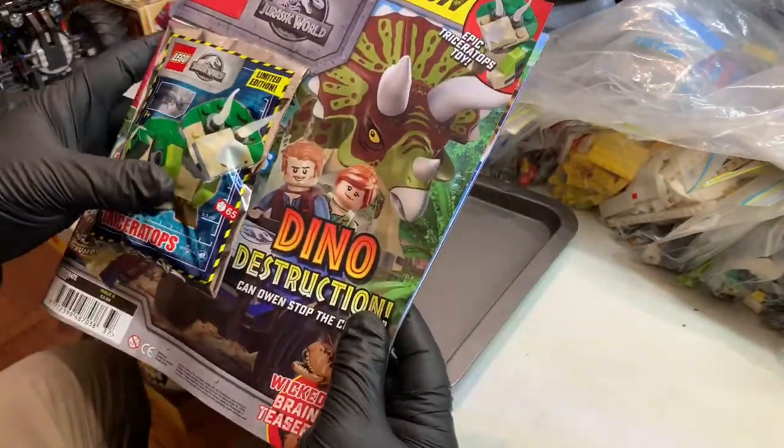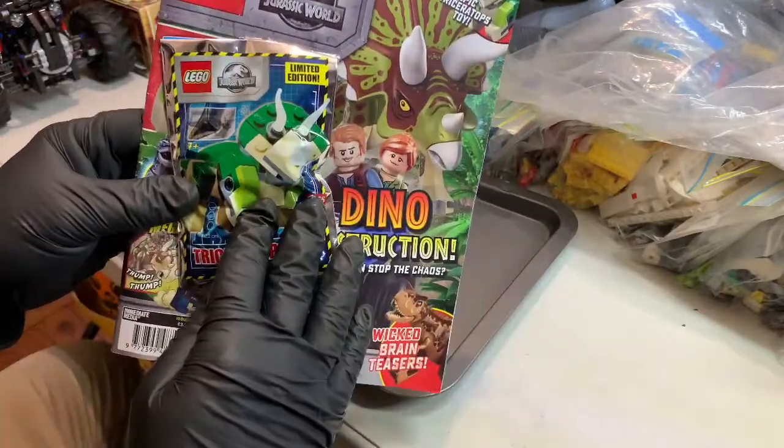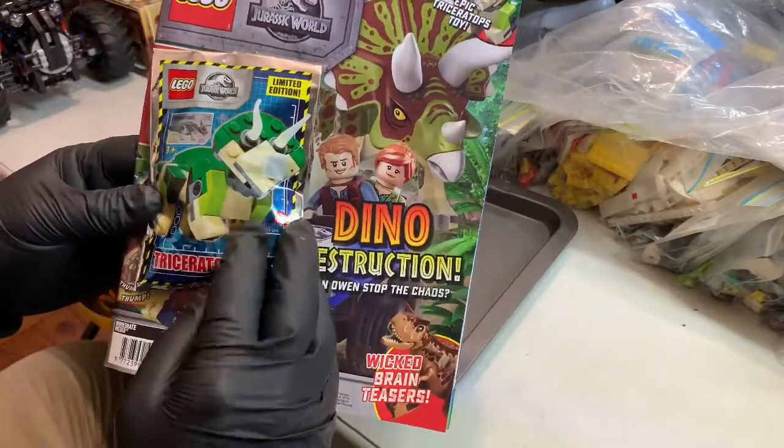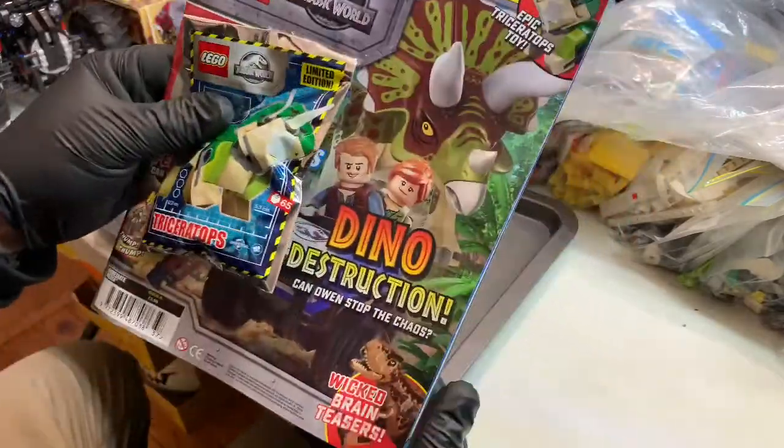You pick it up for about $8.95 here in Australia. I picked it up from your local store to get a nice build with it — a Triceratops for this one. It's 65 pieces, and this is what we're going to build.